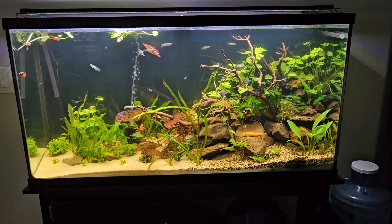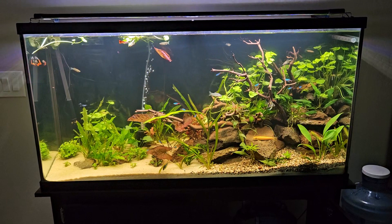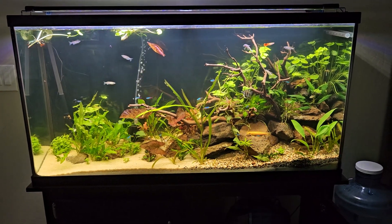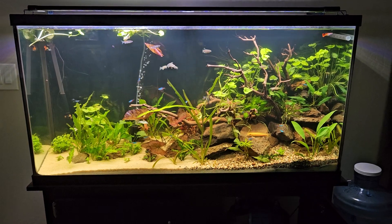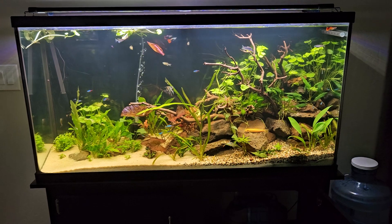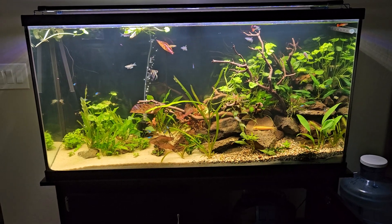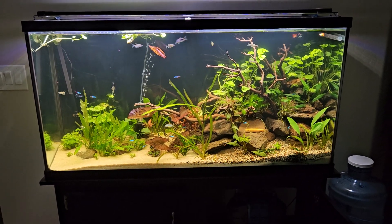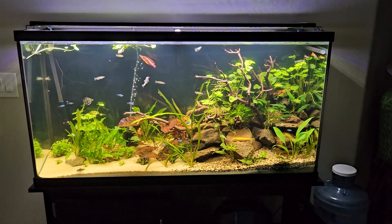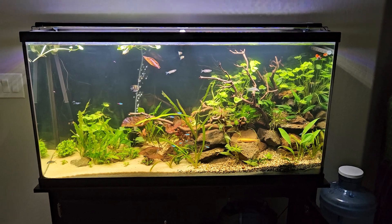I'm still thinking about angelfish — even though I've had signs of many not surviving, maybe as this tank ages it will be more conducive to angels. I'd like to have three or four in here. We'll see what happens. In the meantime, thanks for coming by, have a wonderful day, and we'll see you on the next one.